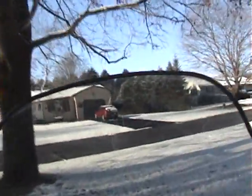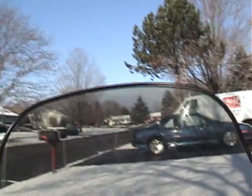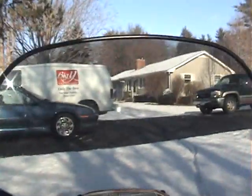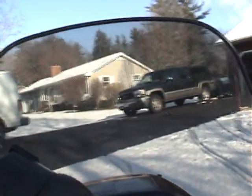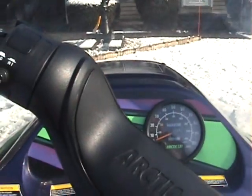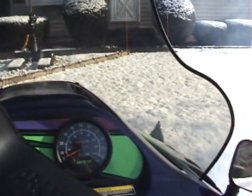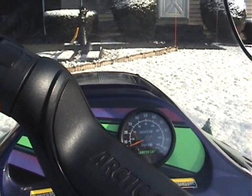There isn't much snow at all, but it's still fun. All right, time to put the camera down and have a little fun — I can't do this and hold the camera at the same time.